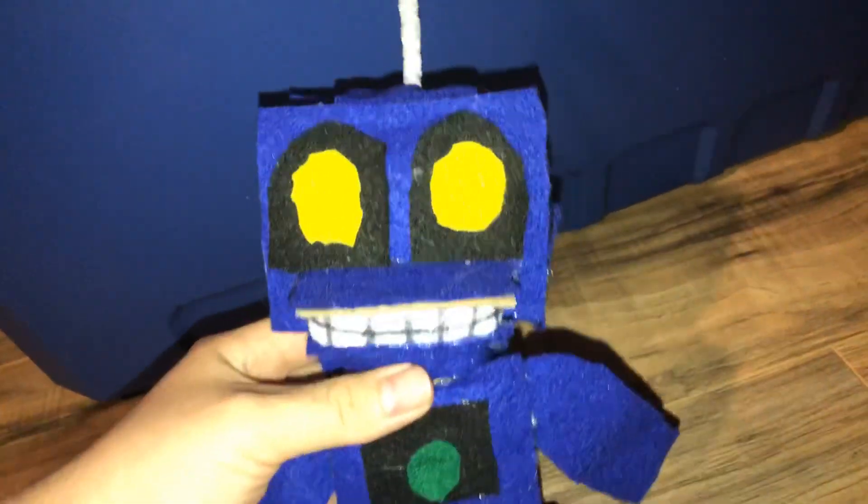Hey guys, CrazyFuntimeTaz here. Today I'm going to review a custom plush that I made, and it is Mendoendo from FNAF World.